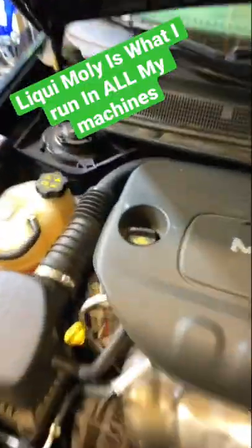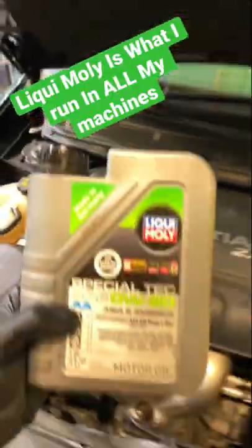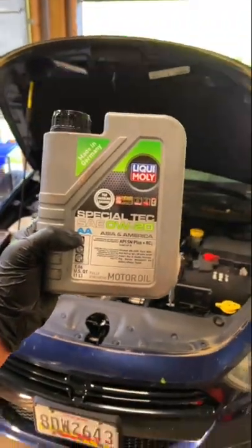Then find out what type of oil your car takes. This one's 0W20, and I like Liqui-Moly's brand, so I'm going to be running their 0W20 oil in it.